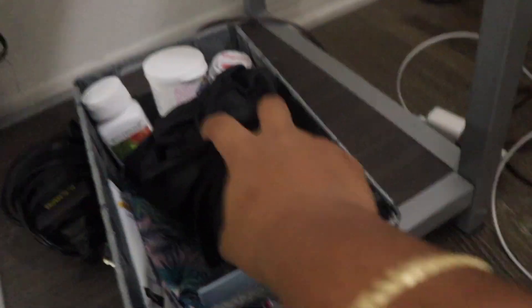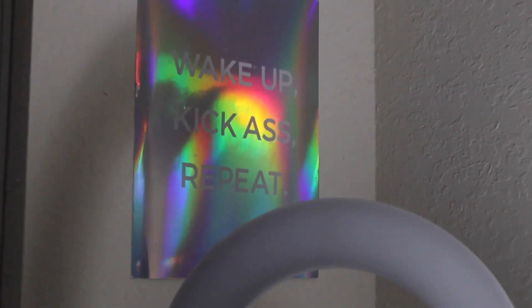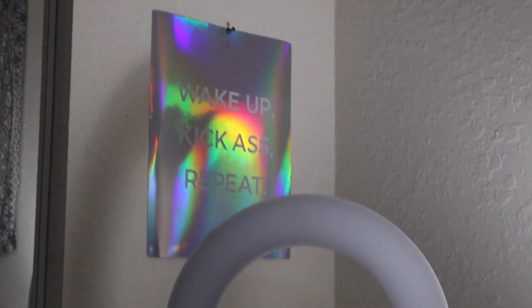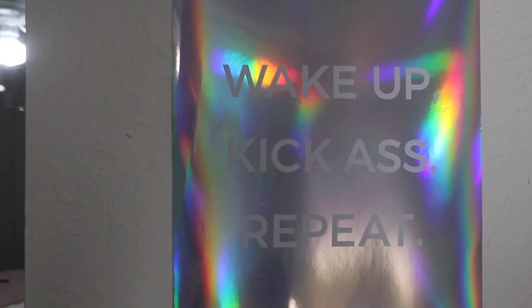Going from the bedding to my nightstand — I have pictures of me and my family, a cute lamp, and hand sanitizer. Down here I have a little basket of all my essentials: vitamins, stuff I need, and my bonnet for at night. Right next to it I have my ring light connection so it's right there when I need it. I also have my ring light, and next to it a poster that says 'Wake Up, Kick Ass, Repeat' — I love how it reflects so many different colors against the light.